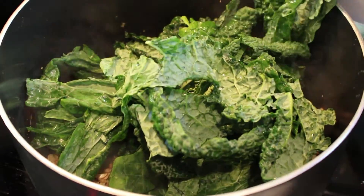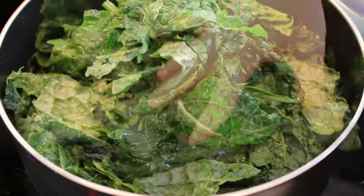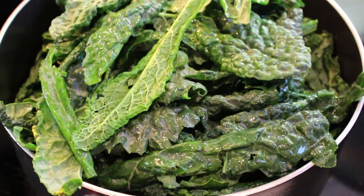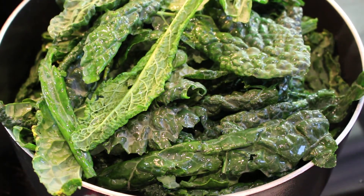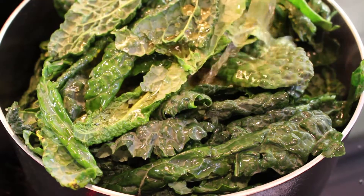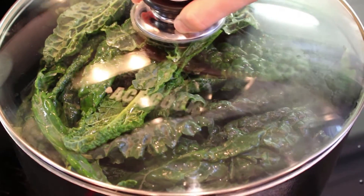Add the kale into the mixture. It may seem like it's too much, but once it's wilted, it will be a lot less. Add the vegetable broth and cover with a lid, then simmer for 5 to 10 minutes or until the kale has wilted.